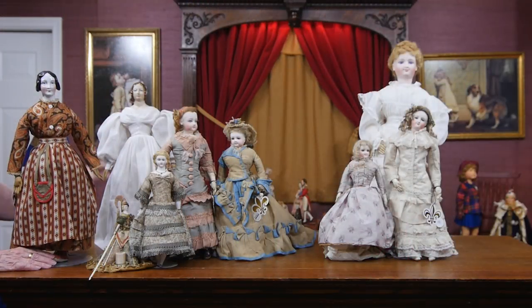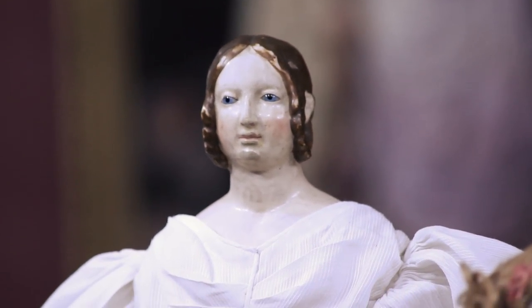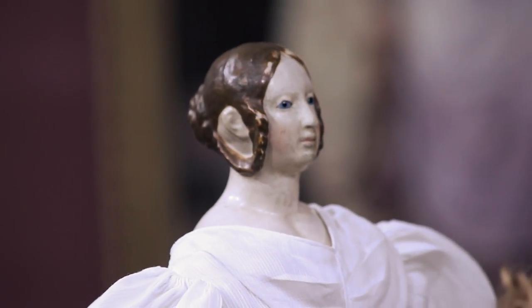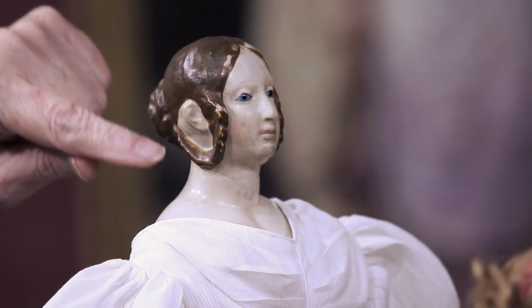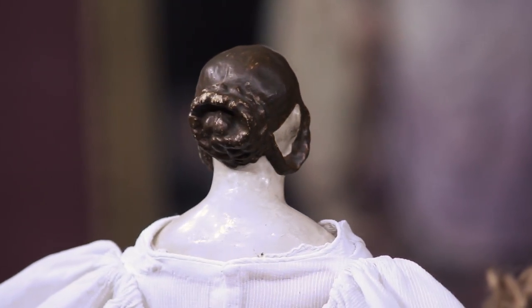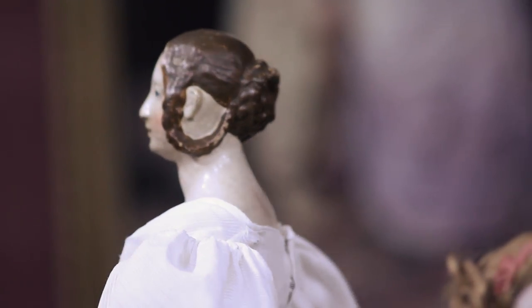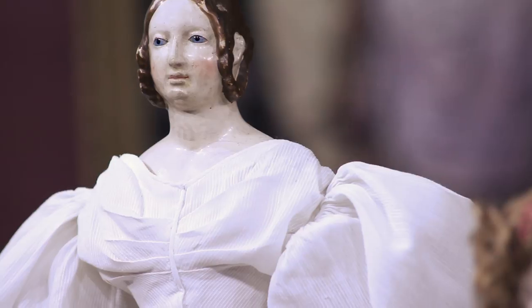Next to her is a very early mystery lady of paper mache. The maker is not identified at this point, but her hairstyle is very distinctive — as we would all recognize, the Queen Victoria hairstyle of that time period with the long braids looped down. Very distinctive facial modeling, almost like a portrait, with a braided chignon in the back and beautiful little blue glass enamel eyes. A very elegant portrait with a very distinctive modeling of the chin and a fine early costume.